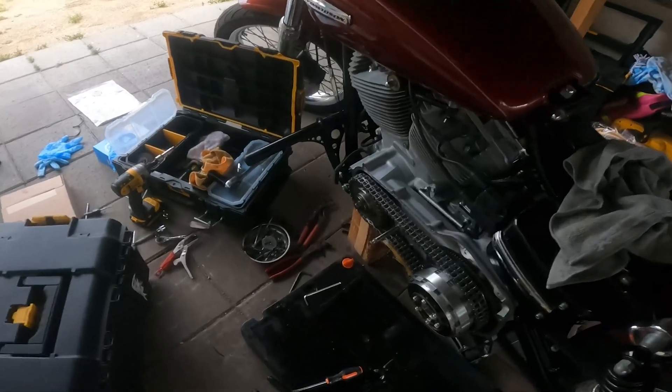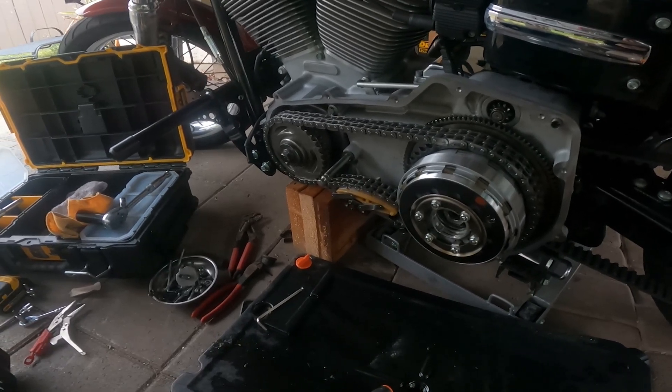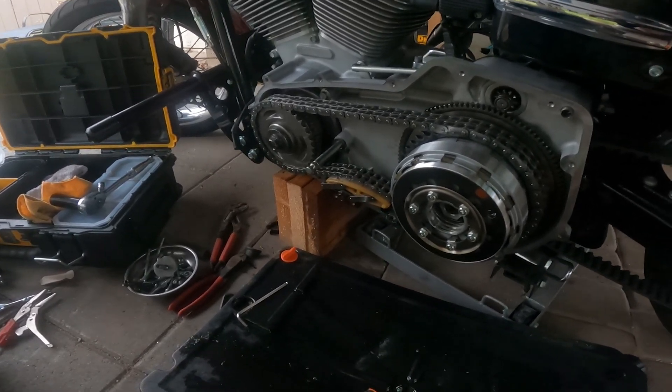It's getting a little dark. I got the new stator in, but it's getting dark, so I'm just going to put the inner primary back on and continue this tomorrow. I went ahead and put the clutch and all that other good stuff back together last night before it got too dark — we're almost there. Just a quick tip: don't forget to put your drain plug in, because if you only have one quart of primary fluid and you dump it all out, you're going to be in trouble. Ask me how I know.